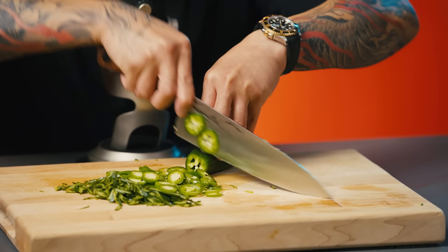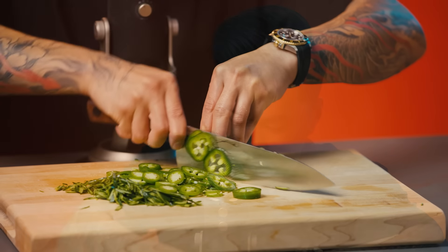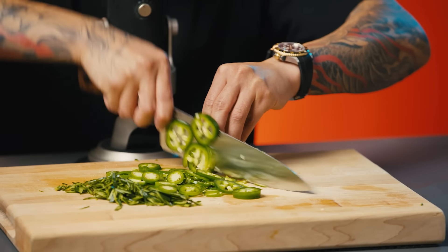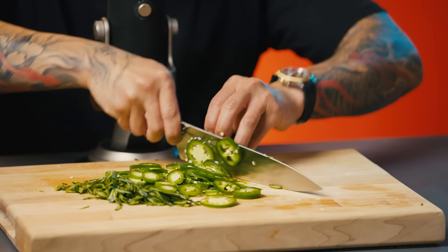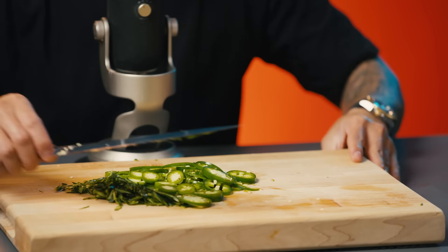Next is my jalapeño. Just listen to the sound of the knife gliding through the jalapeño — that's how you know how sharp it is. And that's how you know what I'm doing right now is super dangerous because this mic is in the way. So I have my cucumber skin, my serrano, my jalapeño.